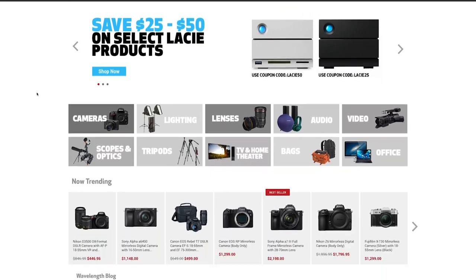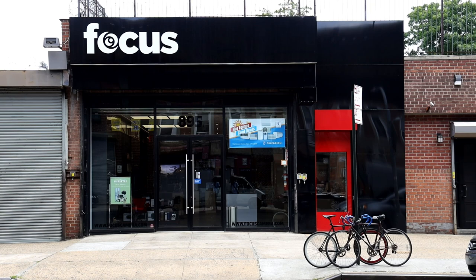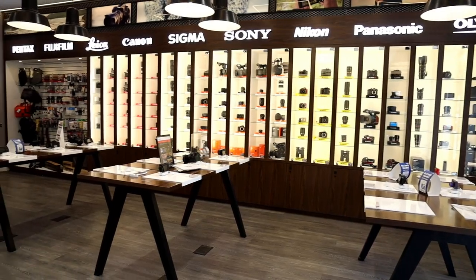Before we begin, check out focuscamera.com. We carry thousands of items with free two-day shipping, and if you're in the Brooklyn area, check out our store at 895 McDonald Avenue.